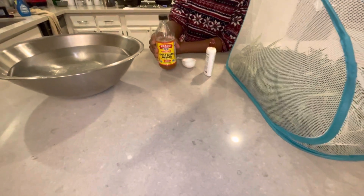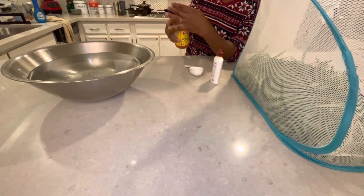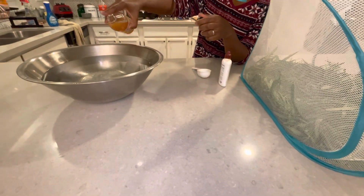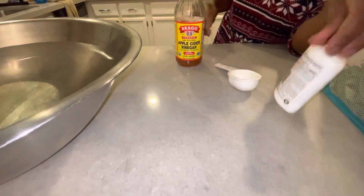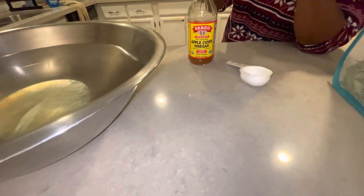which is very important even though everything that we do is organic. We just want to make sure from bugs and mold and mildew possibly. I'm going to put some apple cider vinegar in the water and that could be more than enough, but I also love to use this.